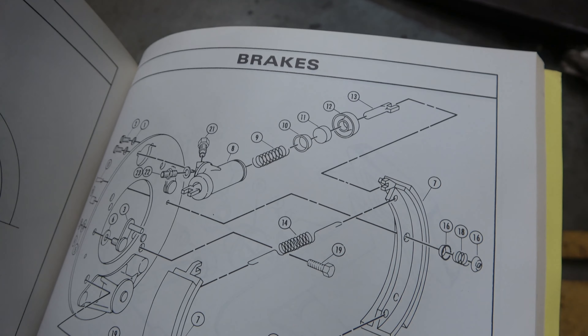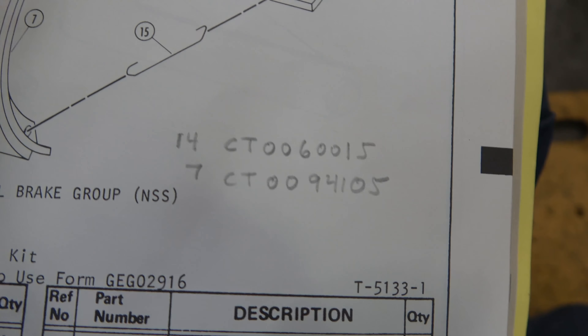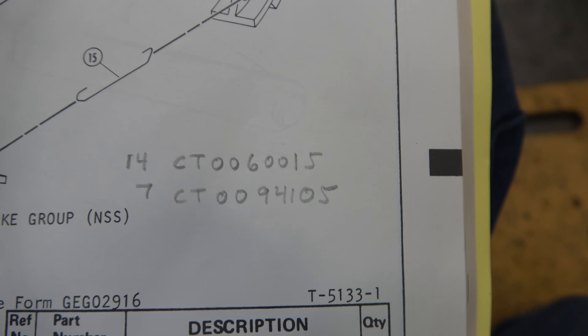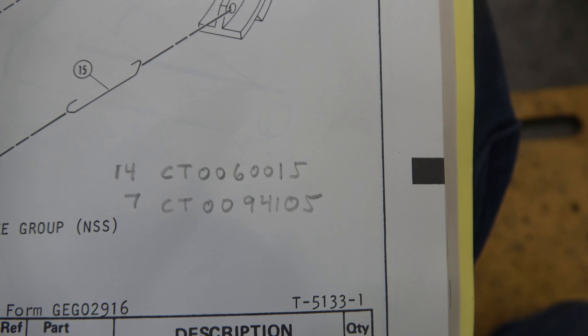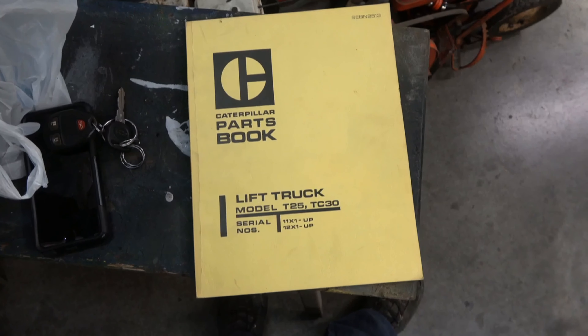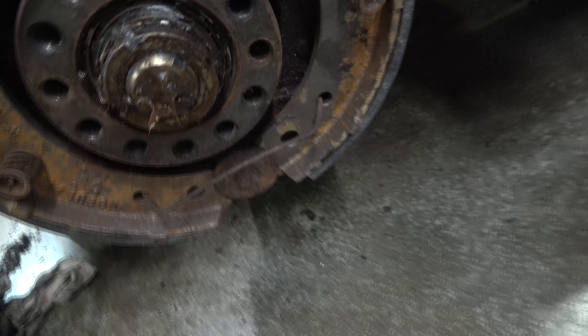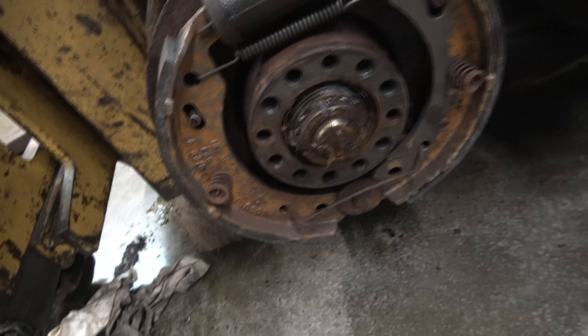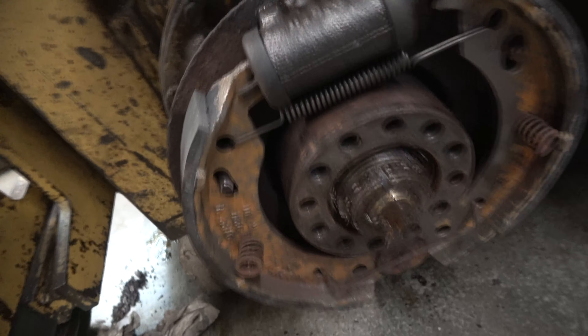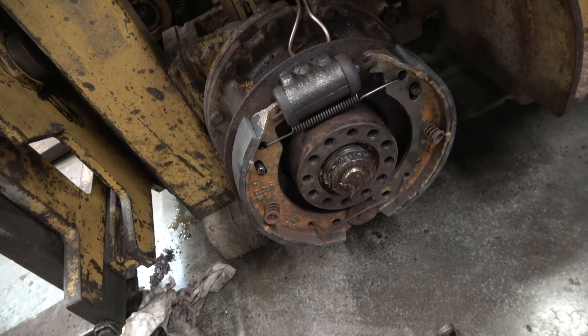Started to get it together — wondering where that piece went. Busted out the parts book — it's got some pretty decent diagrams. That clearly goes in the bottom there. Some updated part numbers: 14 is that spring, and 7 is the shoe. One of the key takeaways from this project is you need a parts book to be able to work on an old piece of equipment like this. I wanted to grease this bearing, but I just got too many other projects, so I'm going to get that at a later date. This machine ain't going to move but 100 yards probably next year anyway.